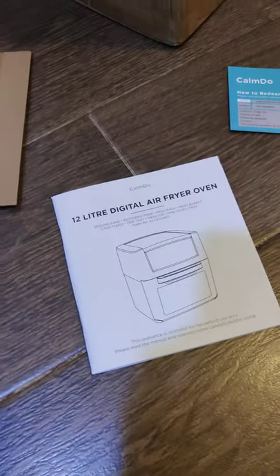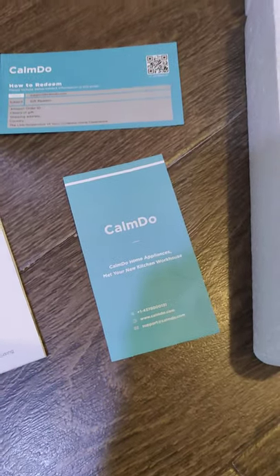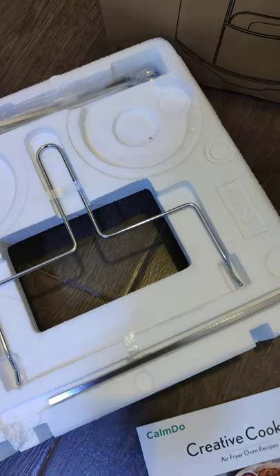Apart from that, you get a lovely air fryer manual, a thank you card from Khamdu, a warranty card, and a polystyrene block with lots of handles and skewers in it.